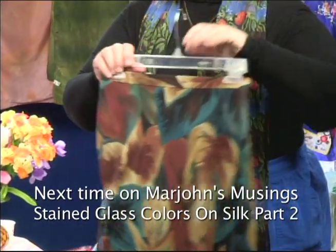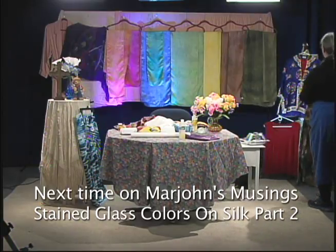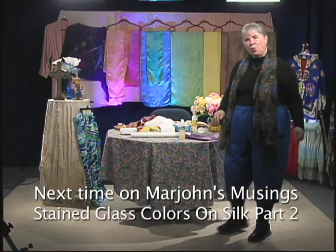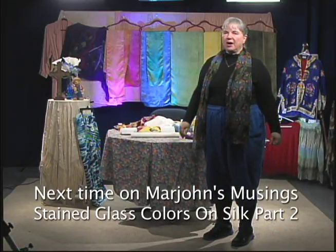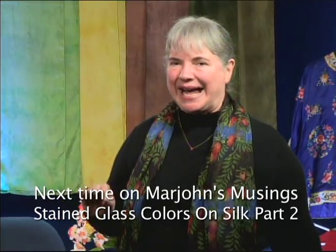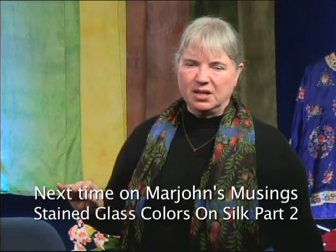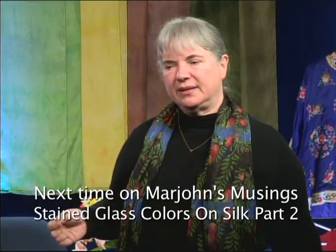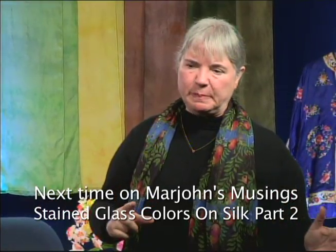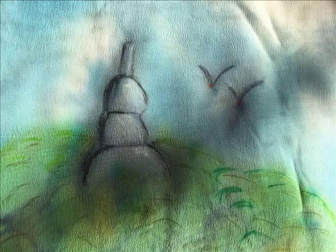We're going to explore two different ways to do silk — one is going to be on wet silk, and the other is going to be on dry silk that has anti-fusant. I want to show you both ways: yes, it's an extra step and a little more expense, but some people prefer the control. That's all for now. This is Marjan, and this has been Marjan's Musings.